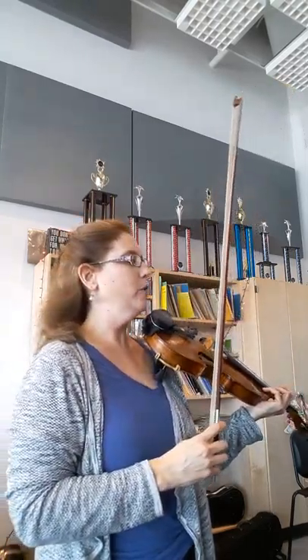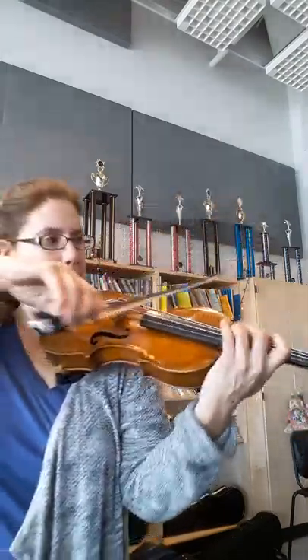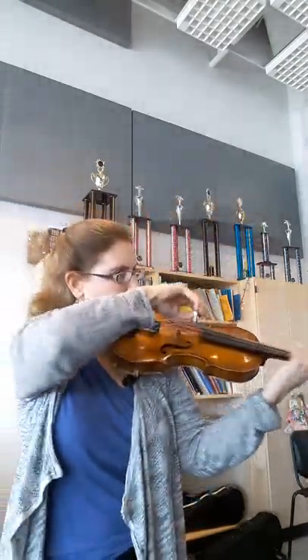Okay, second violins. Here is the first movement. So we're at the frog, third position. And then tremolo at the tip.